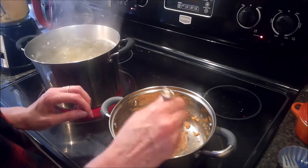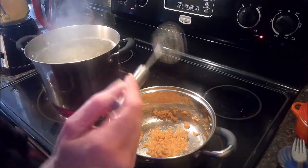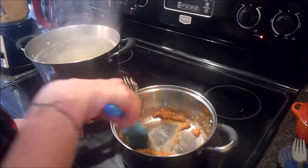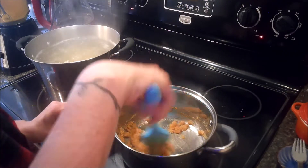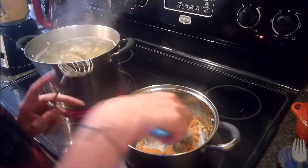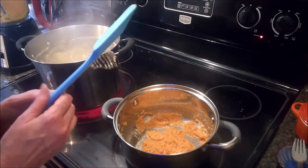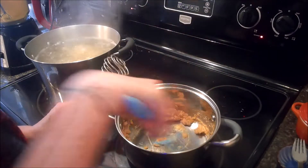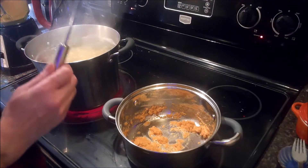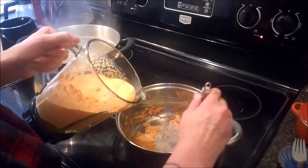Forgive my whisk — my son got it for me a long time ago and I'm quite fond of it even though things like to get stuck up inside of it. I'll switch over to my spatula for a minute. We just want to let the flour cook a little bit so we get that raw flour taste out of it — it smells good already just from the spices warming up. It's been about a minute and I'm going to grab the carrot and milk puree and slowly whisk that in.